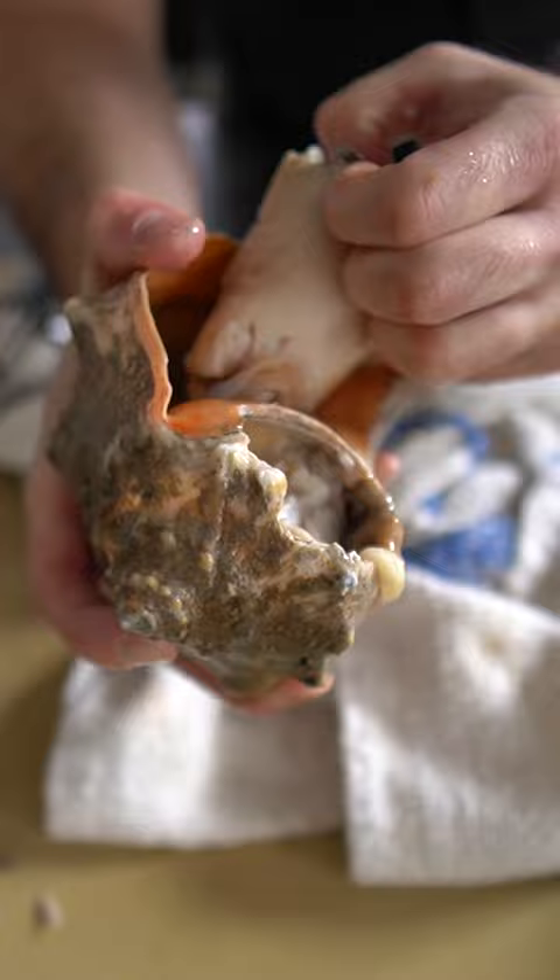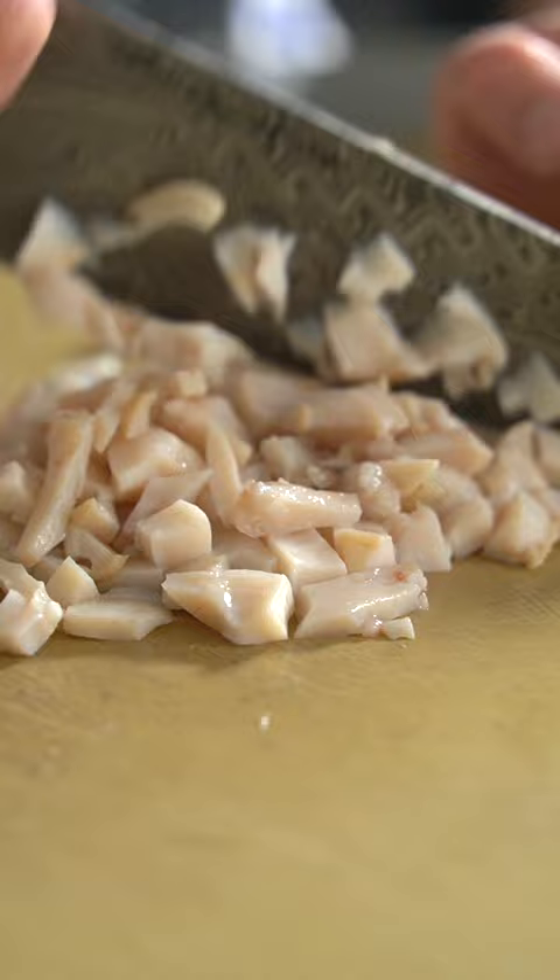Half the battle is getting these things out of their shell, but we all got a buddy like that. And once you do, they're an absolute blast, and absolutely delicious. Chop them up.